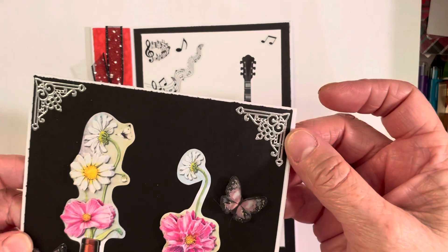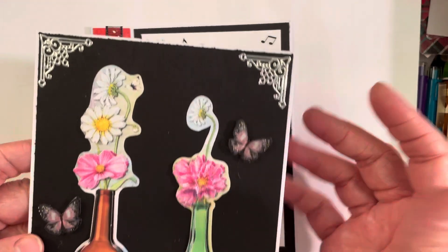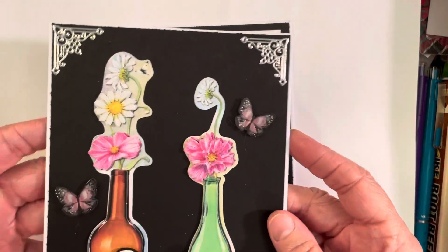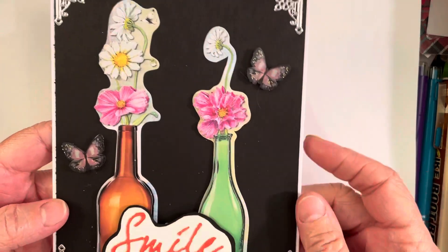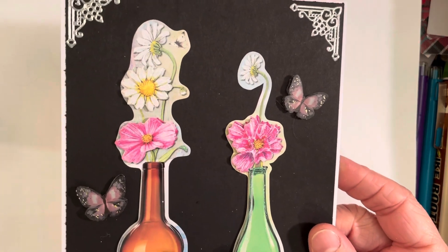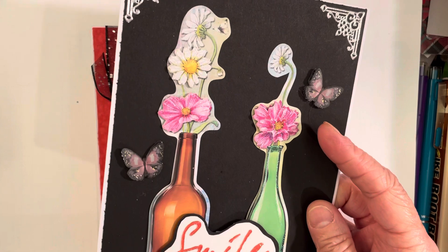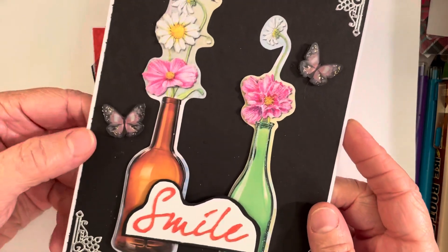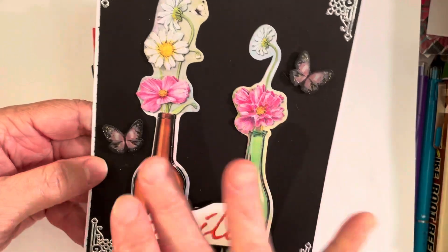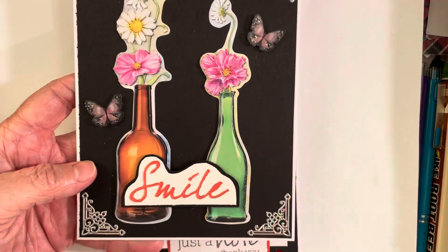I added some of my little corner stickers — the peel-offs that I get from Hobby Lobby. And these are just some random butterflies I had here on my desk; I've had them forever. I had two of them that had sort of a pink collar — they're like pink and black — and they went pretty well with the card.